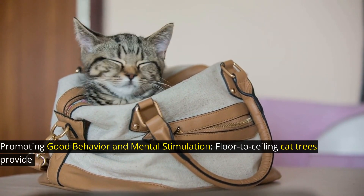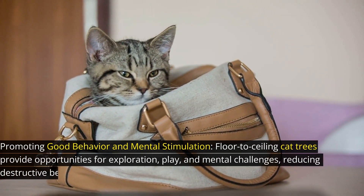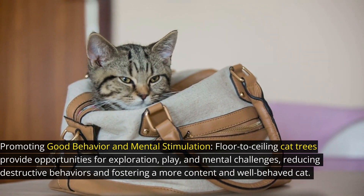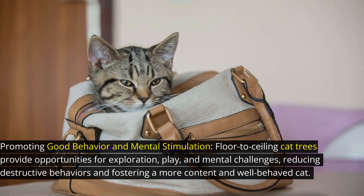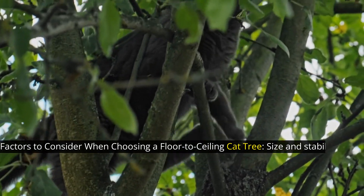Promoting good behavior and mental stimulation, floor-to-ceiling cat trees provide opportunities for exploration, play, and mental challenges, reducing destructive behaviors and fostering a more content and well-behaved cat.